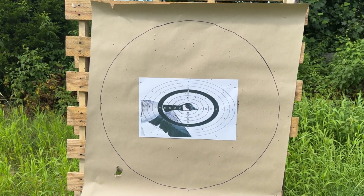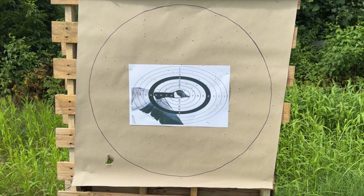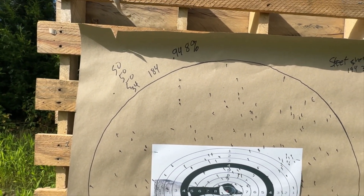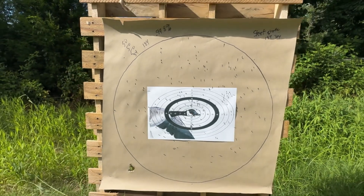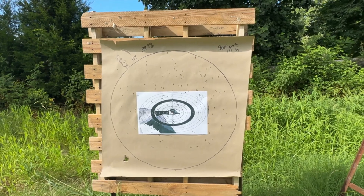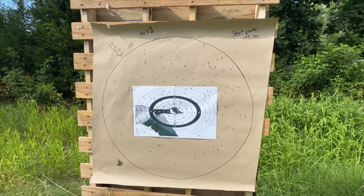And you'd think if the improved cylinder had more flyers, the improved cylinder should have been tighter than the skeet. So I don't know. Let's get them counted up. Skeet choke, 194 pellets, 30 yards — there were 184 pellets in the circle: 95%. Look at that. It almost put every pellet on that paper. Skeet choke at 30 yards.